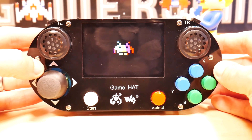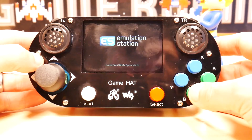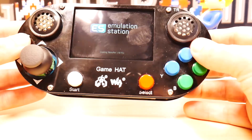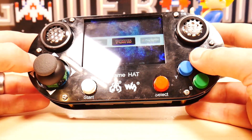Here is the front of the Game Hat. Two speakers right on the top. The buttons feel kind of weird — they're not bad or anything but they are springy, I guess is the word for it, and just a little bit weird. That said, they play just fine.